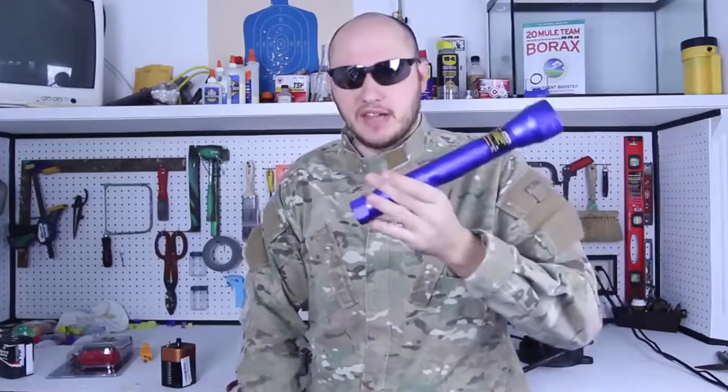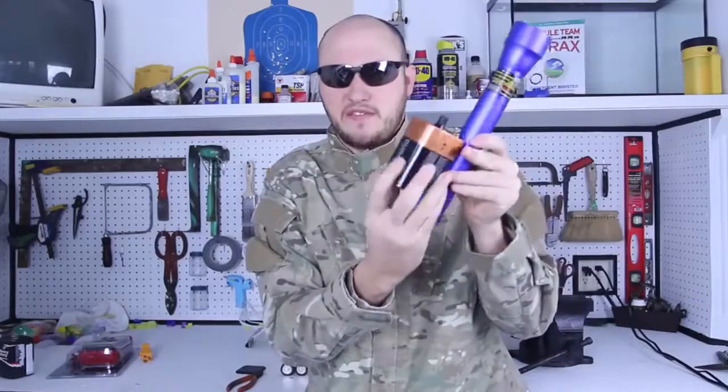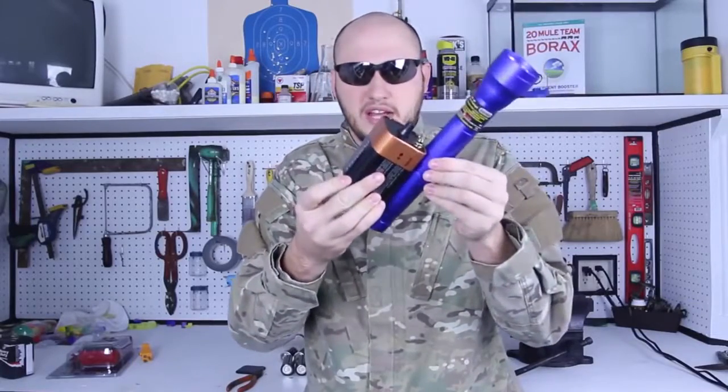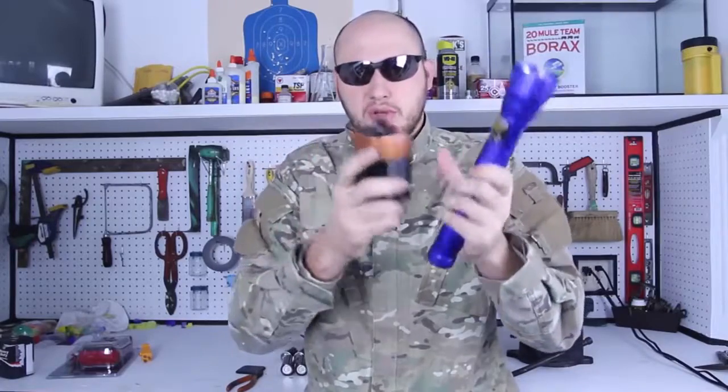How to power up this kind of flashlight with a 9-volt battery? You see, it's not gonna fit no way into this flashlight. Well, with this hack, I'm gonna teach you how to do it.